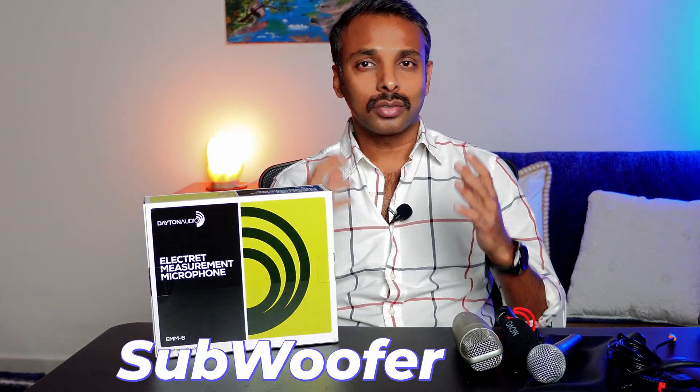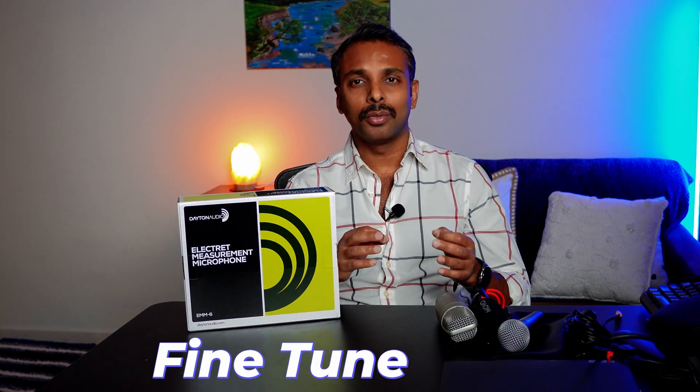In this series of videos we're going to go over how to measure your subwoofer or speakers and use those measurements to fine-tune your speakers and subwoofers to perfection. I'm going to divide this series into very short, to-the-point videos so you can follow along. Use the links in the description or the link at the end of the video to navigate to the appropriate playlist.